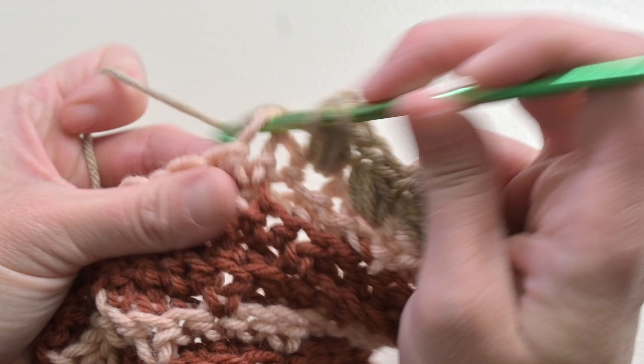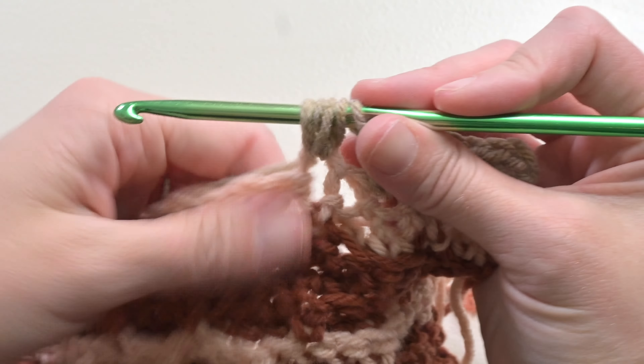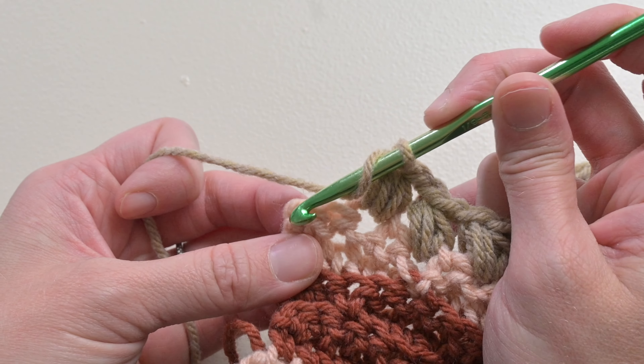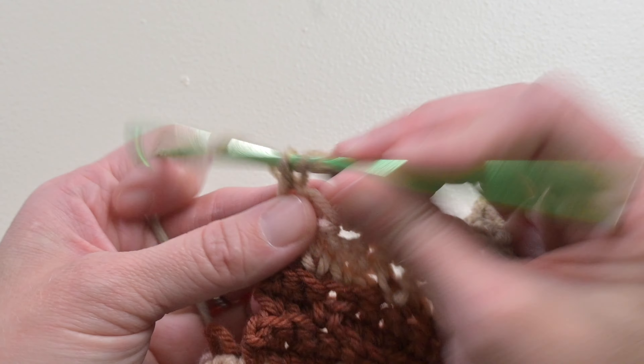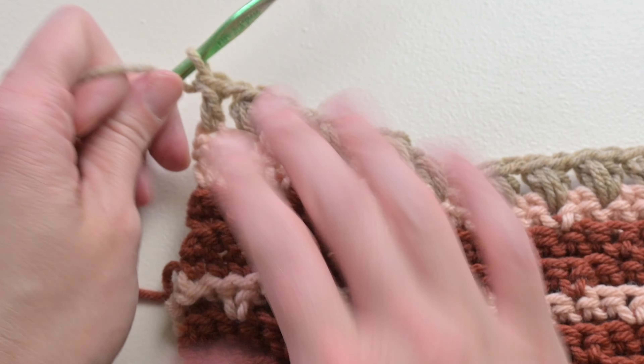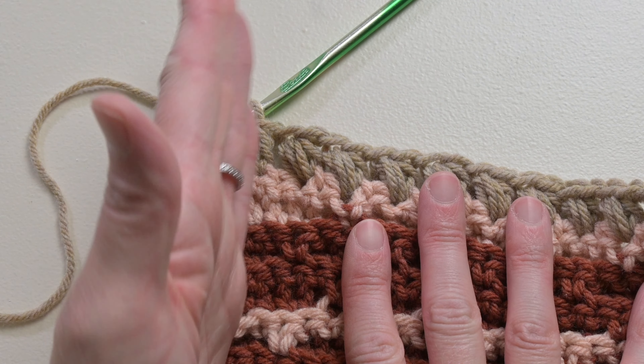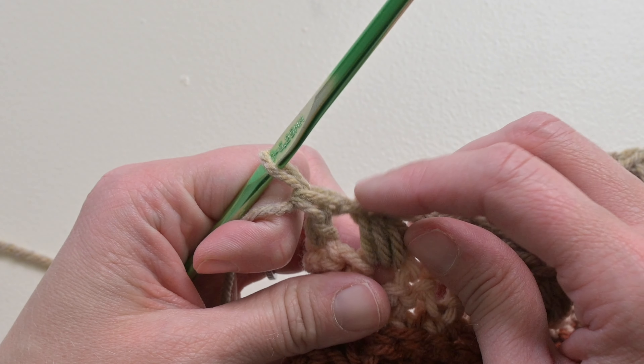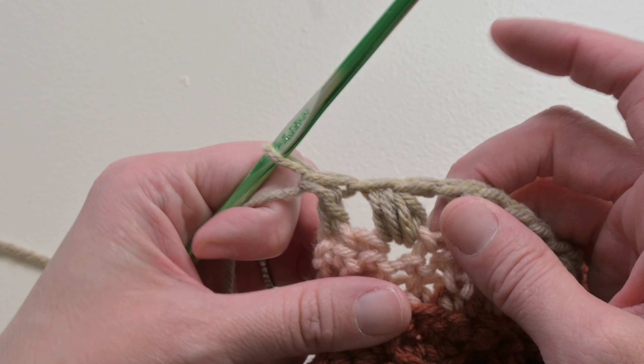Go ahead and repeat this all the way to the end and I'll show you how we close off row one. To end row one, we're going to double crochet in that last stitch. That helps keep everything nice and straight. With this particular pattern we are ending with a chain one, skip one, double crochet in the last stitch.